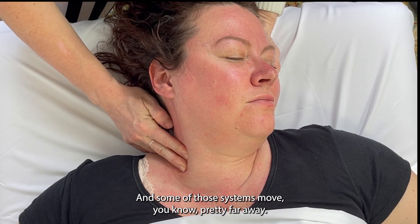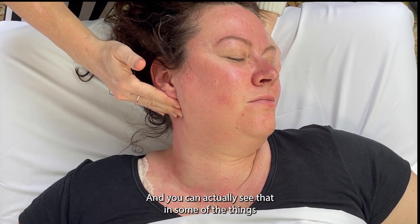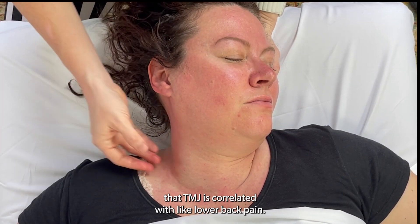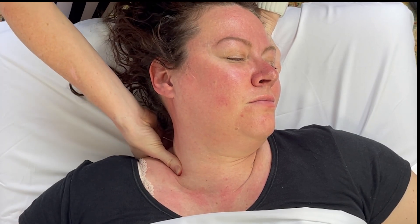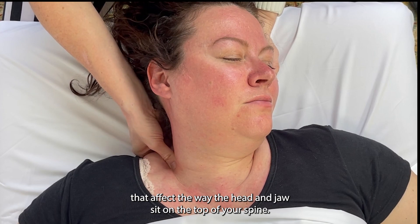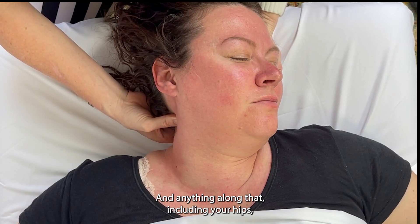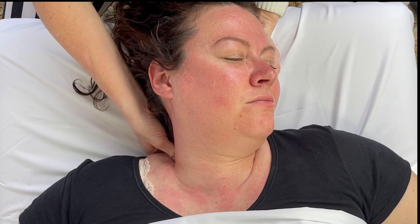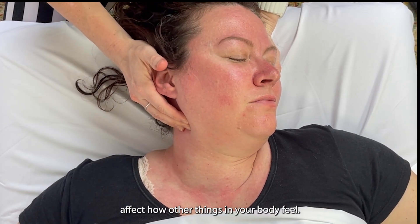Some of those muscle systems move pretty far away, and you can actually see that in some of the things that TMJ is correlated with — like lower back pain. The spine uses all of these muscles that affect the way the head and jaw sit on top of your spine. And anything along that, including your hips, can really affect the way your jaw feels. And your jaw can also affect how other things in your body feel.